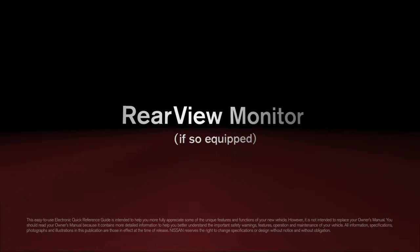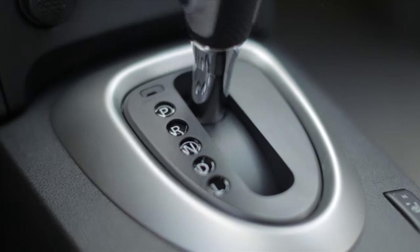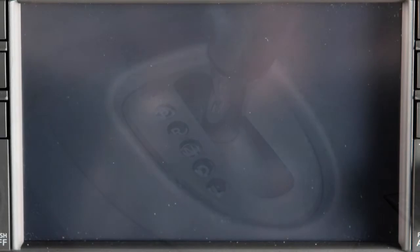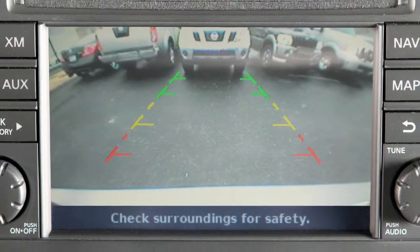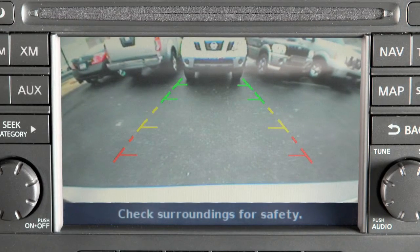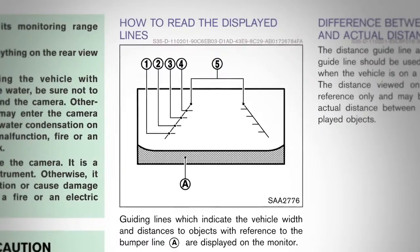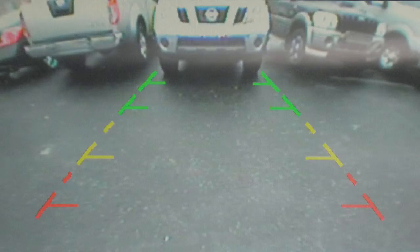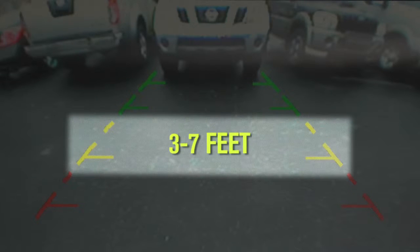Rear-view monitor: if so equipped, with the transmission shifted to reverse, your display monitor will change to show a live picture of the area directly behind your vehicle. The color lines display the approximate distance between an object and your rear bumper. The green line designates an object within an area between seven and ten feet.